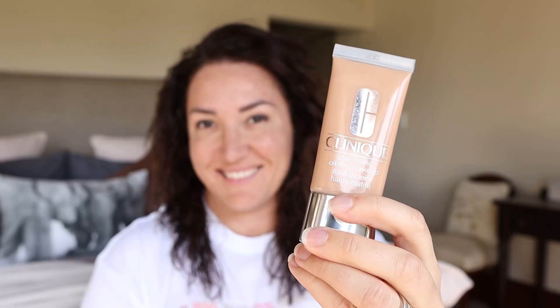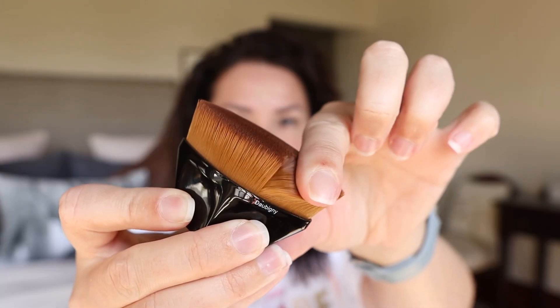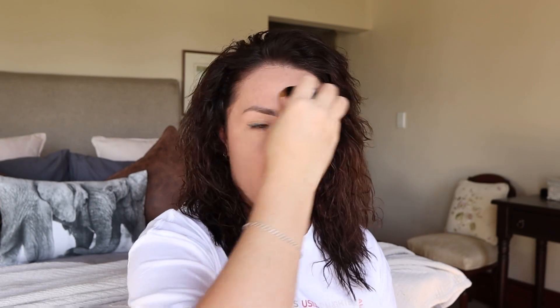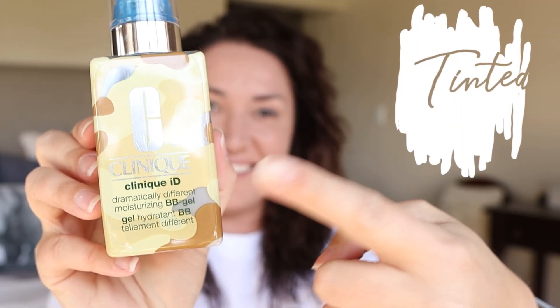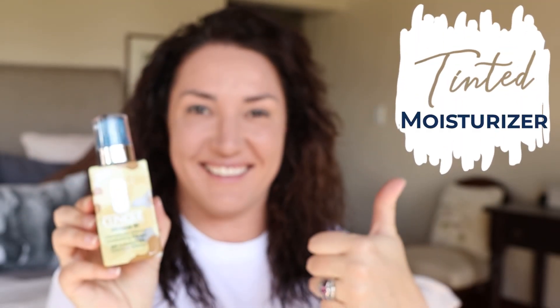After the primer I apply foundation. You get a bunch of different foundations, but the one I like to use best is a matte foundation, once again because I've got very oily skin. Good matte foundations are Clinique Stay Matte Oil-Free Makeup, and another favorite of mine is Estée Lauder's Double Wear Makeup because it gives a full and smooth coverage. If you don't know how to match foundation to your skin tone, I'll link a video for you at the end. And for ladies that don't like foundations, a color tinted moisturizer is also a perfect option.